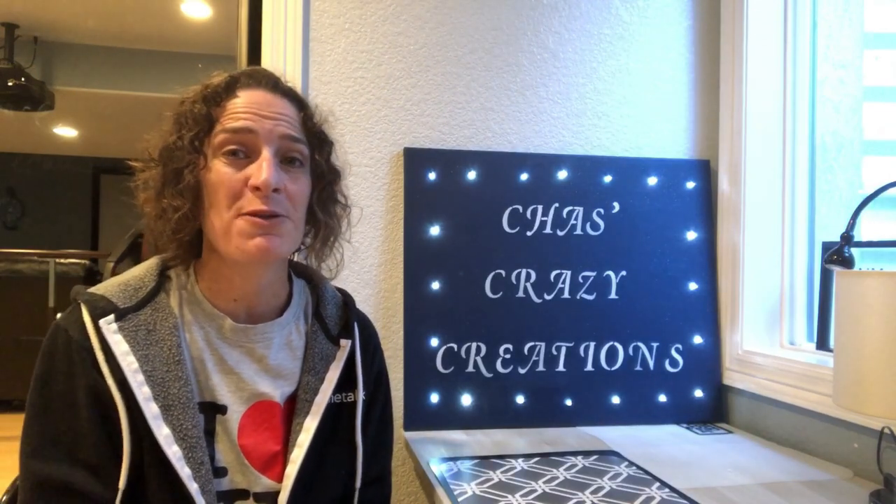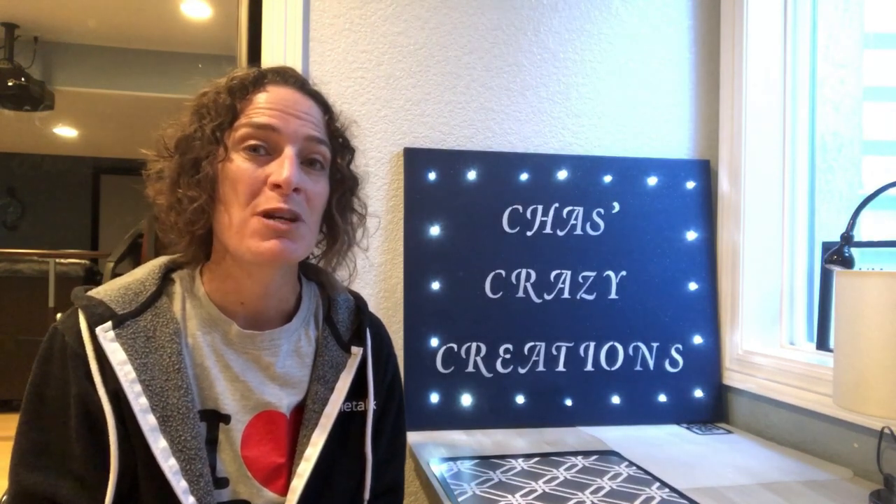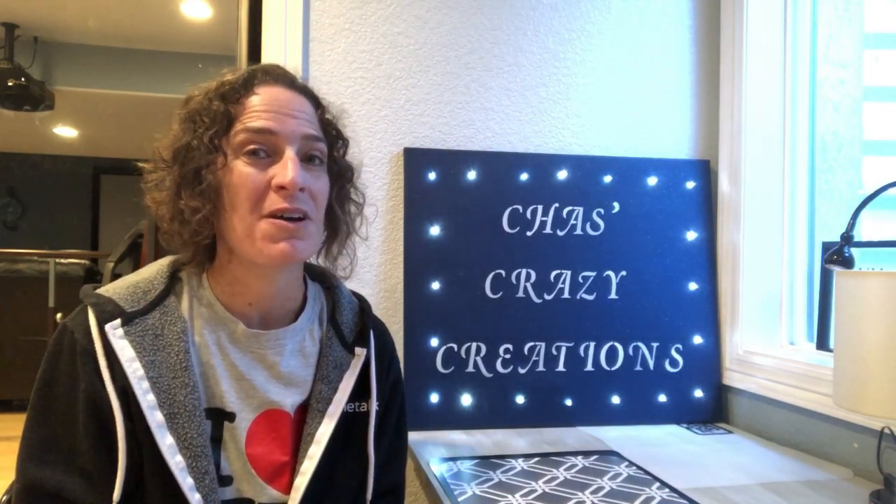Hi, I'm Chas with Chas's Crazy Creations and with just a whiteboard, some stencils and dry erase markers you can make seasonal and holiday decor for all year round. Let's get started.